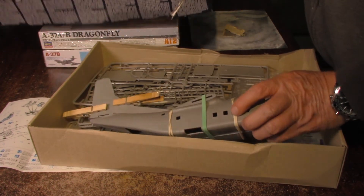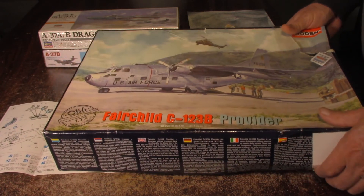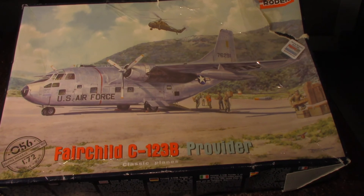Anyway, so these are the newest builds. As I get along with them, I will send some updates and we'll see you then.